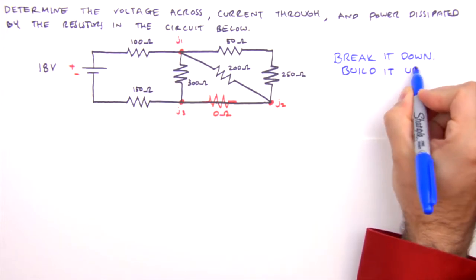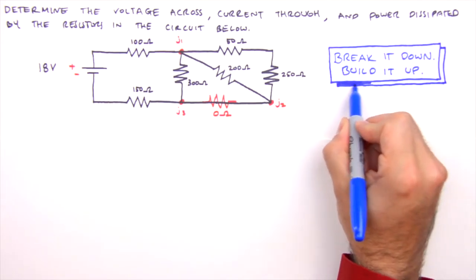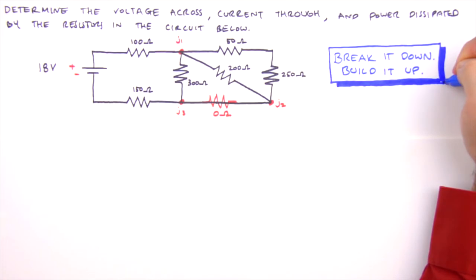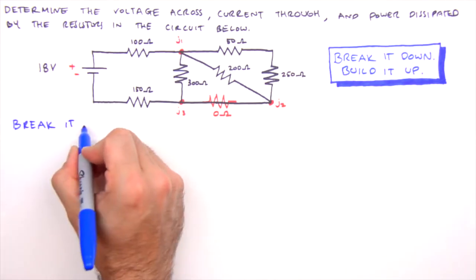To analyze the combination circuit we'll use what I call the break it down, build it up method. We'll break the circuit down piece by piece determining equivalent resistances until we have a single equivalent resistance for the entire circuit. Then we'll build it back up piece by piece using Ohm's law until the voltage across and current through each resistor has been determined.